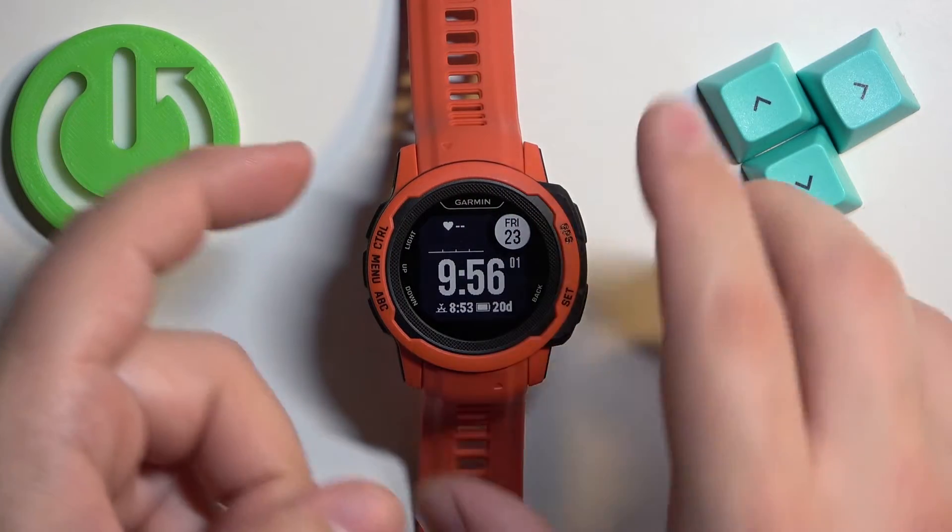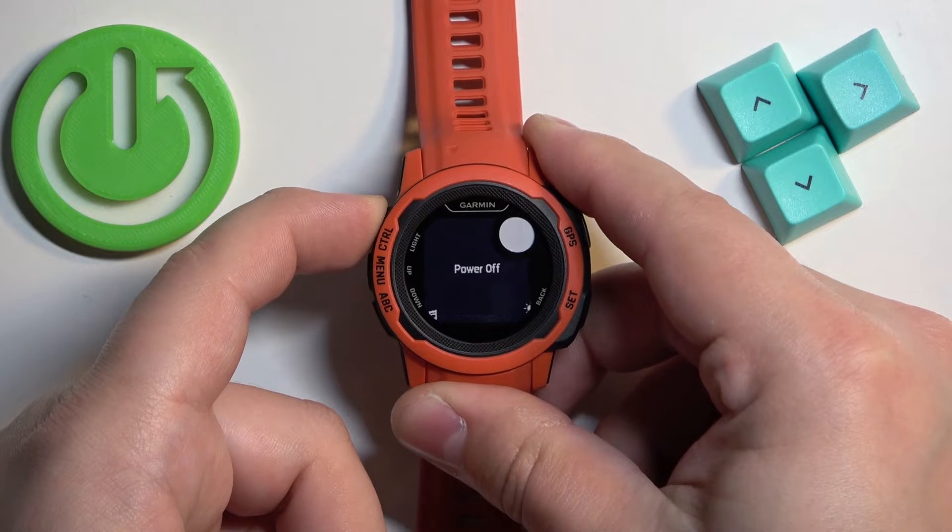To force restart this watch, simply press and hold the control button and keep holding it until the watch turns off.